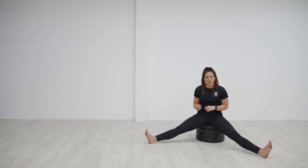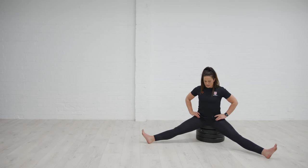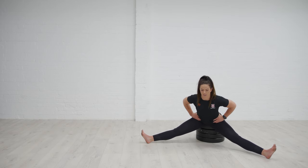Really avoid tucking the bum under — that's just going to make me round through the back. So sitting up, slight tilt forwards with the pelvis, get ready for that hinge, and just move in and out, a couple of gentle good mornings first, just notice how that feels.